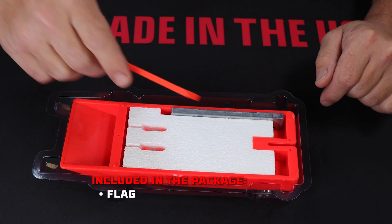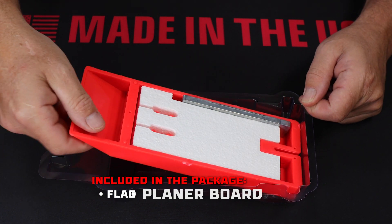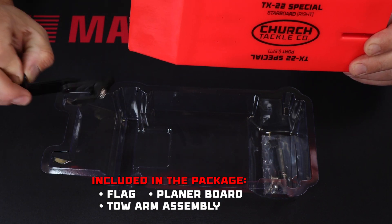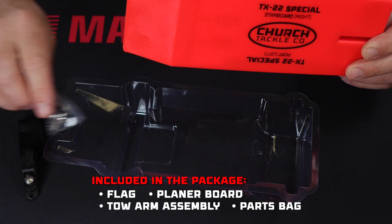When you open the package, you'll find the flag, the board, the toe arm assembly with line clip, and a parts bag with the rear pin and spring and some screws.